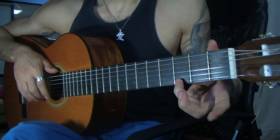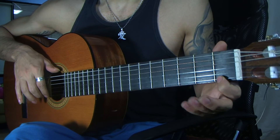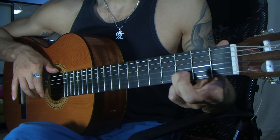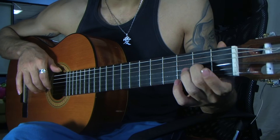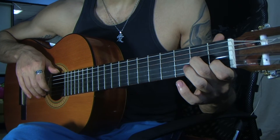Let's break that slowly. We did as before: first string, third fret; first string, third fret, first fret; open. Now second string, third fret; second string again, first fret; open. Now third string, second fret; press down again on the first fret of the second string.